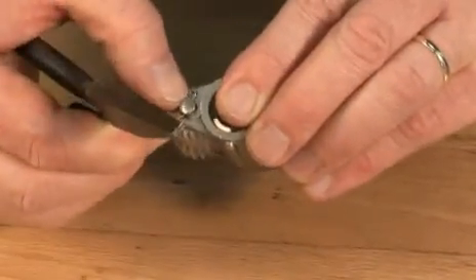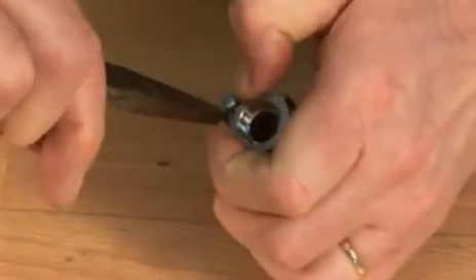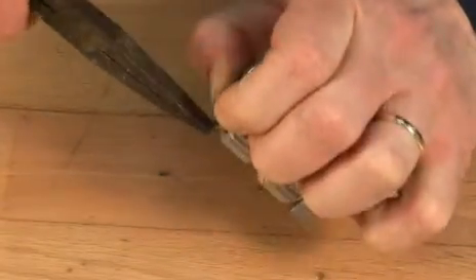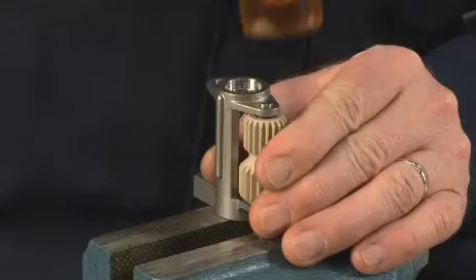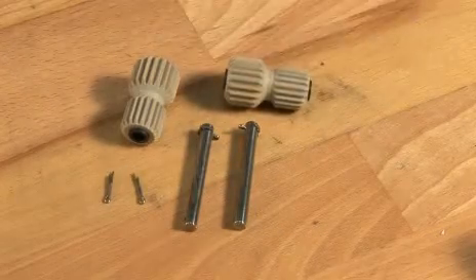Remove the cutter pins. Pull out the shafts. Remove the planet wheels.